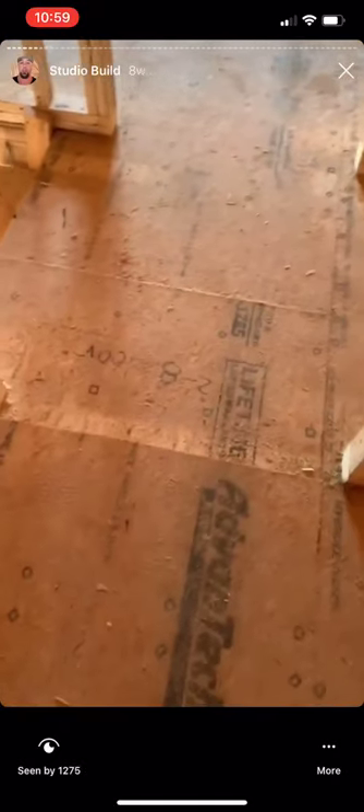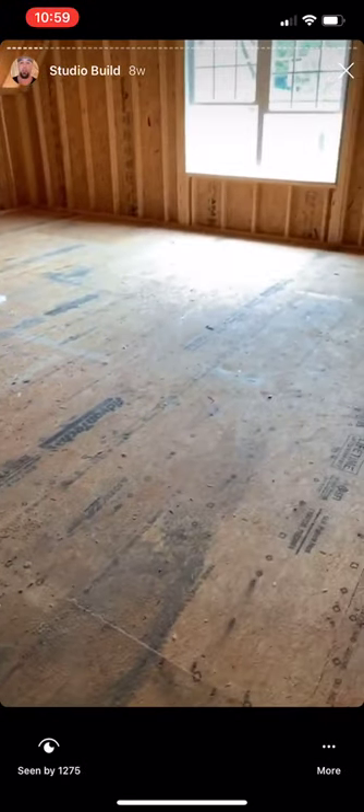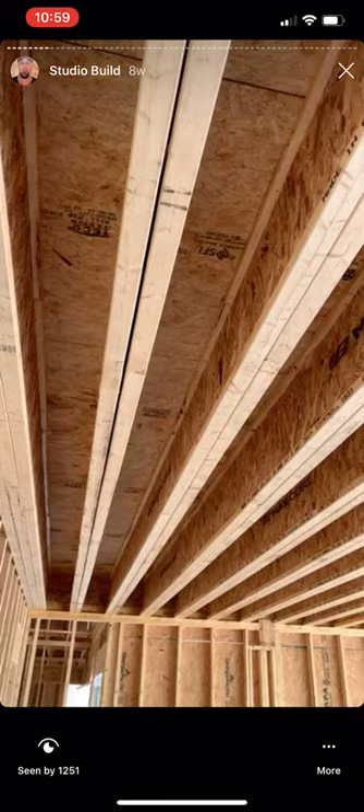Pretty stoked. The floor is all shimmed up because this is getting three layers of subfloor. This is just the first subfloor. The floor is going to get green glue, drywall, green glue, and another subfloor layer, and then hardwood on top of that.